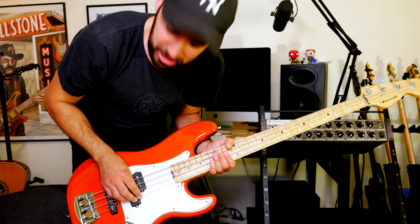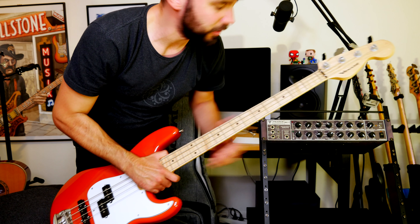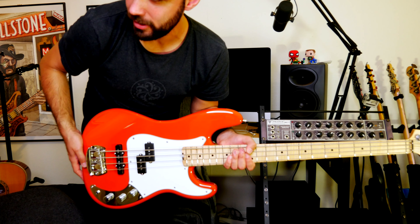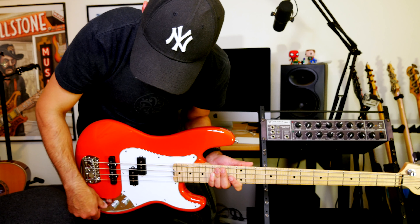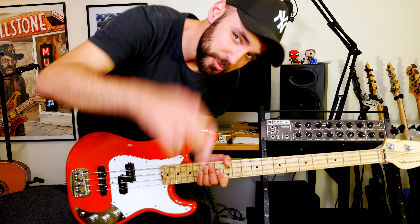Thank you so much for watching this quick unboxing. Stay tuned for a full demo of this gorgeous instrument. Damn, it looks good. She likes it. Yeah, this will be fun. Thank you so much for watching, I'll see you guys and gals and cats and dogs in the next video. Until next time, take care, bye!